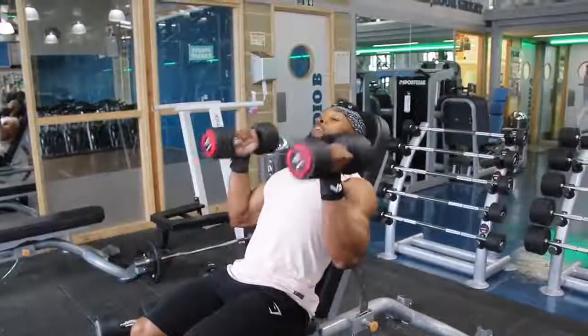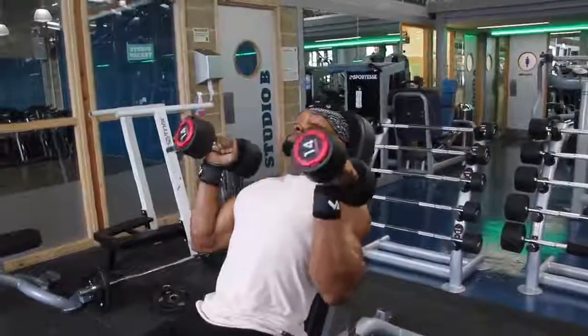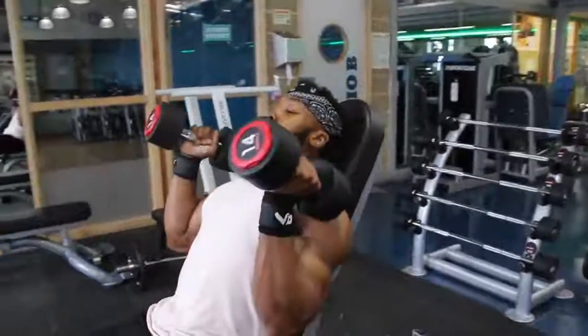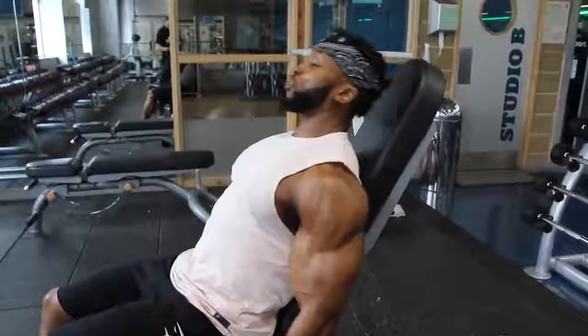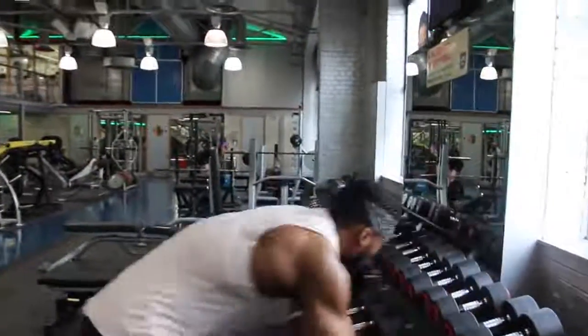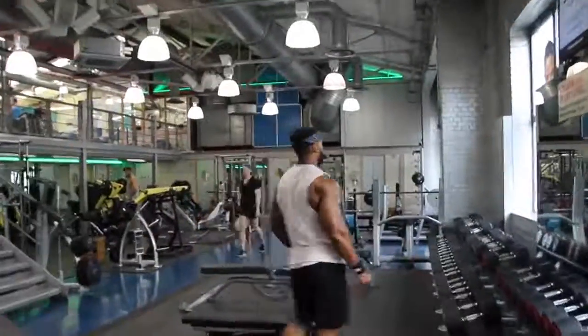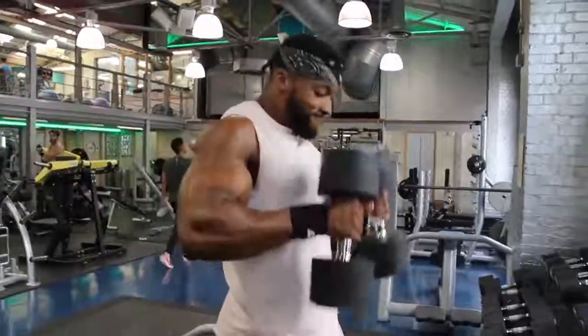I superset hammer curls with incline bench hammer curls at a much lighter weight - this time going straight up and down. I like my shoulders to almost tap the dumbbell at the top and slow the movement down. With each of my workouts, tempo is key. What I mean by tempo is the eccentric phase - I sometimes go two seconds down, three seconds down, time under tension. You want to keep the muscle under tension for as long as possible, so play around with the tempo - three-one-one-zero or three-two-two-zero.